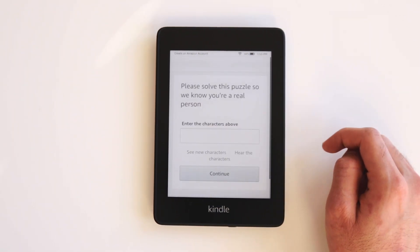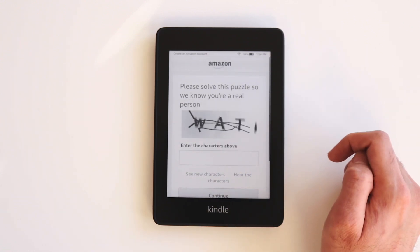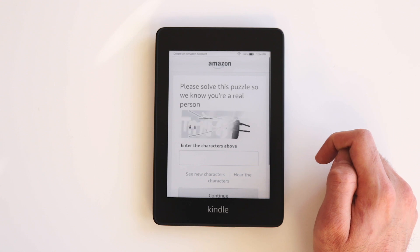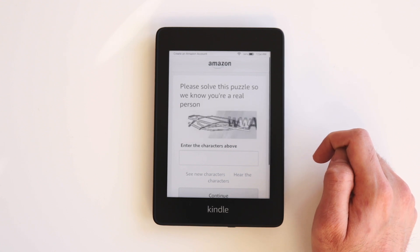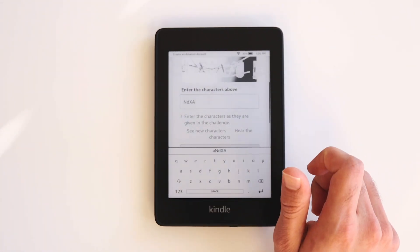This is probably the most difficult step I encountered — creating an account requires you to enter in a captcha, and this one is extremely hard. The letters move across the screen as you can see here and you have to decipher what's on the screen. It took me about five minutes. If you're stuck, you can click See New Characters to get a new captcha, or click Hear the Characters to hear it read aloud. I struggled so much I had to take it off camera to finish it.